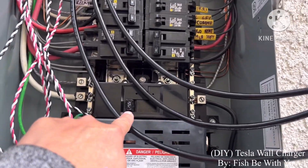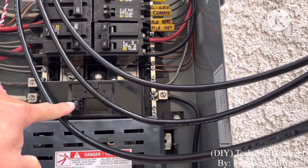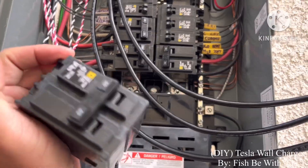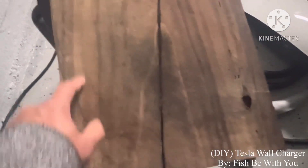The white one should go to the white side — this is like a ground. If you don't know what to do, you have to turn off the main breaker. This is still live right now, so be careful. Once you turn it off, all of this is off. I'm gonna cut it this way — it's like a Tesla charger.